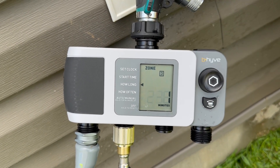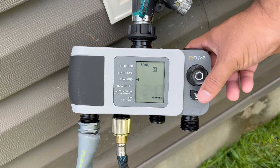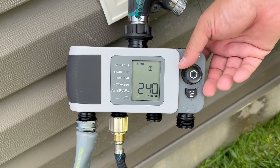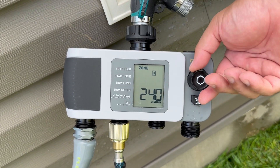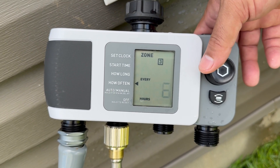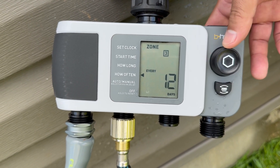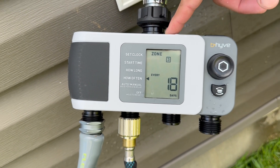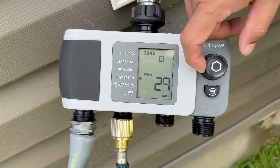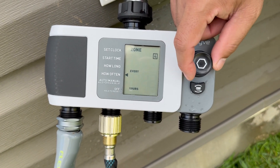Once you get to four hours, you're getting kind of ridiculous, but there you go — four hours right there. Once you've set that, push in and then you can change the frequency: every hour, three hours, six hours, 12 hours, one day, two day, three day, et cetera. So you can change your days there. You do have a few more options on the app than on the device, but for any kind of basic programming, there's definitely nothing you can't do on the device for the basic stuff.